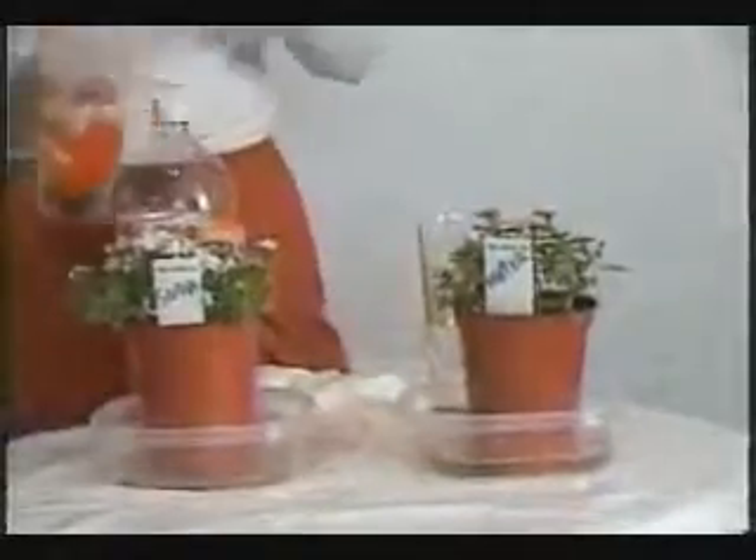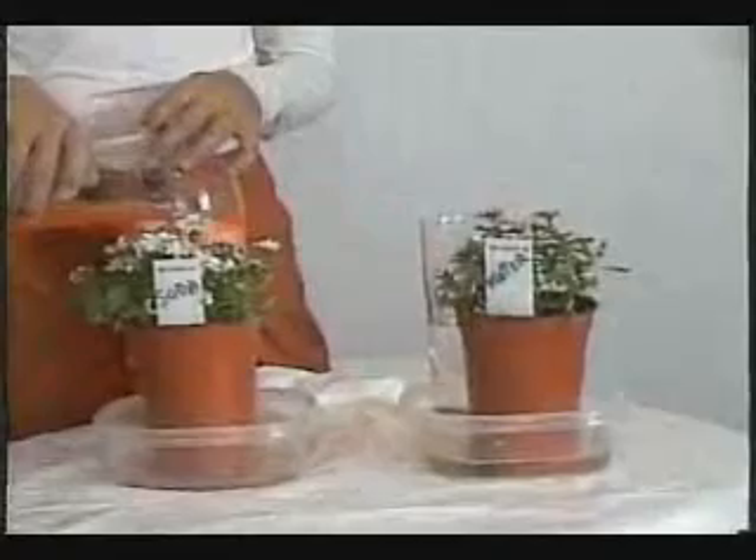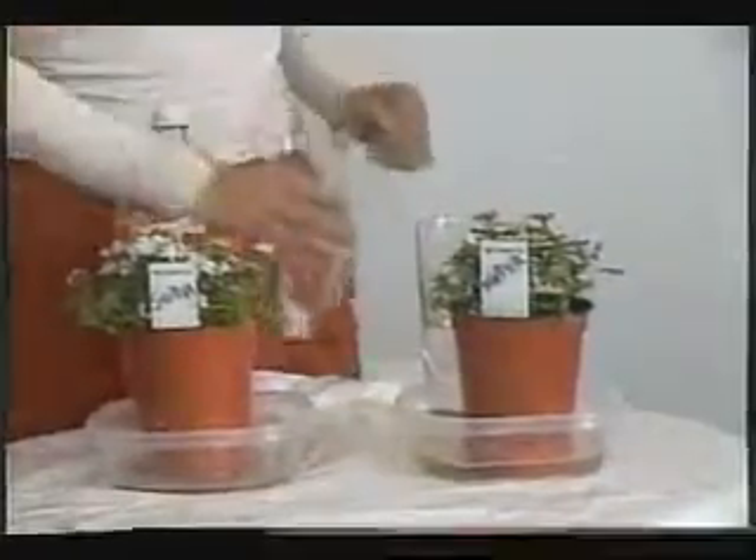Now I will pour. Hello and welcome. Today is my third day doing my science project. Now I will pour the water in the soda.